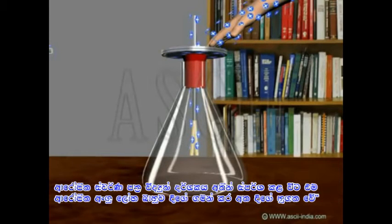Thus, when the leaves of the electroscope move apart, we can find out that the body is charged.